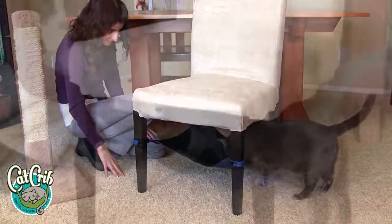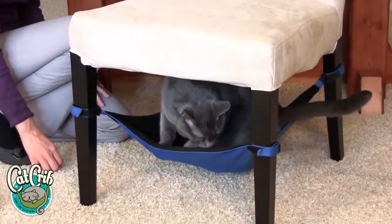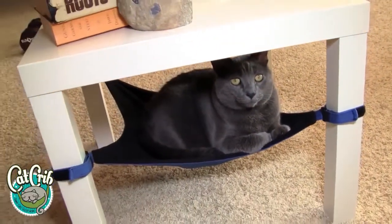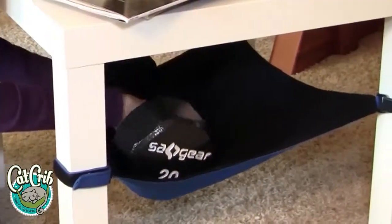the only thing left is to have your cat enjoy its new Cat Crib. With the Cat Crib you can have a happy cat and keep your home clutter free. The Cat Crib is strong enough to hold even the largest kitties — it can easily hold 20 pounds.